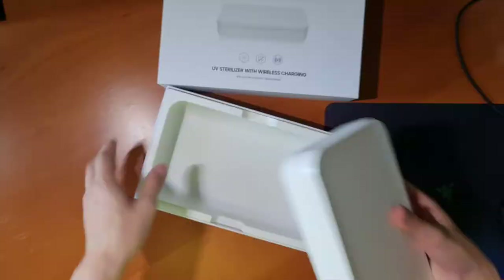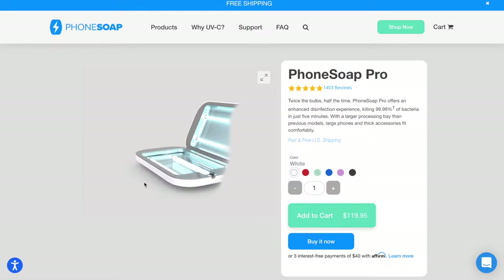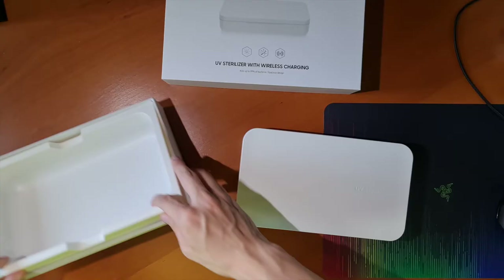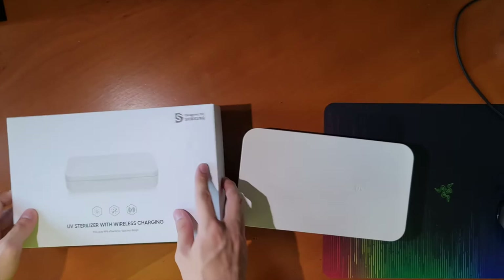Some sterilizers have wireless charging on top of the box or even inside. Some may have a small hole at the side that allows a charging cable to pass through so you can charge your phone while sterilizing it. The Samsung one does indeed have a wireless charger inside the case. Before I talk about my overall thoughts on UV sterilizers and whether you should pick one up, let's first talk about the Samsung UV sterilizer.